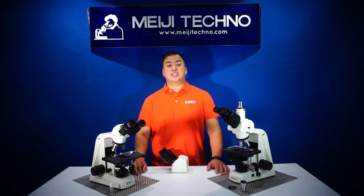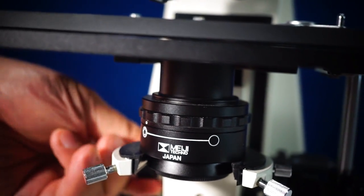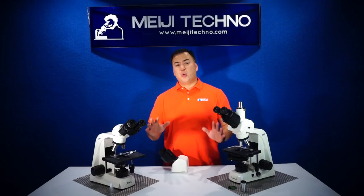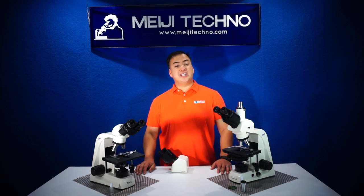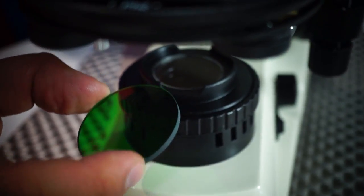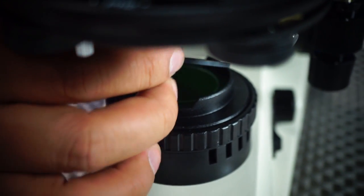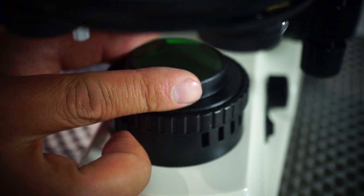The MT5000 employs an all-new condenser design with a quick change dovetail mount, making it easier for a user to switch between condensers quickly and easily. The MT5000 series features a redesigned field iris on the bottom of the base and also a filter tray above the aperture. This improved iris control operates and tracks very smoothly and facilitates accurate iris control for light control to improve usability.